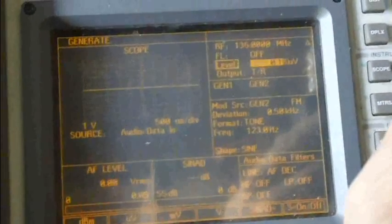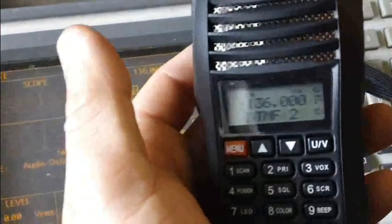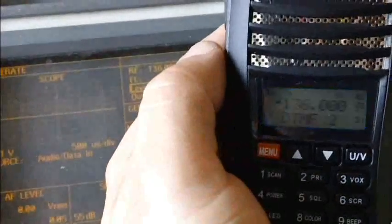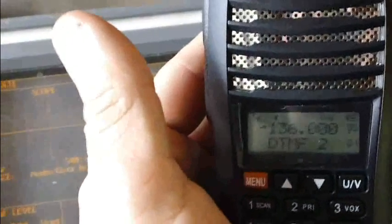For the receive test, I'm pumping in 0.15 microvolts with a 1 kHz test tone. The industry spec is 12 dB SINAD at around 0.18 microvolts. That's pretty good — a little bit above average for radios out there. 0.18 and it sounds like about 12 dB SINAD, which is industry standard.